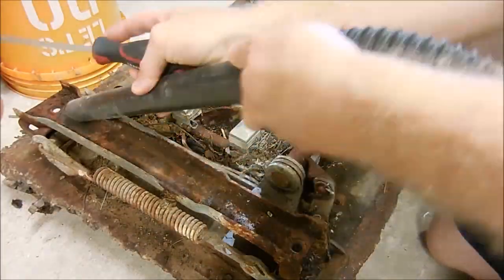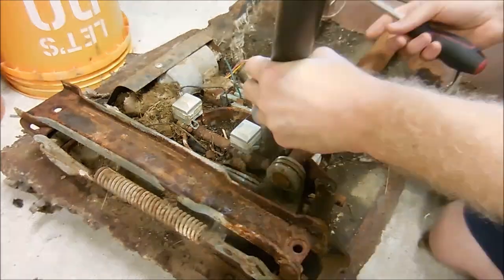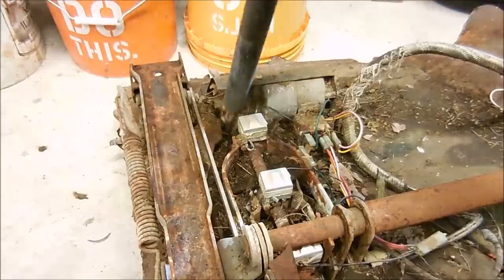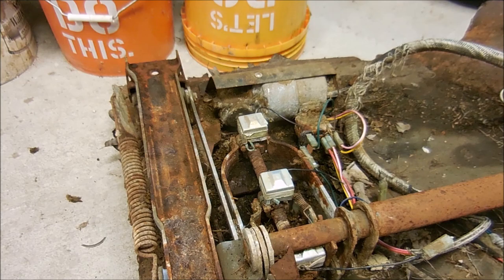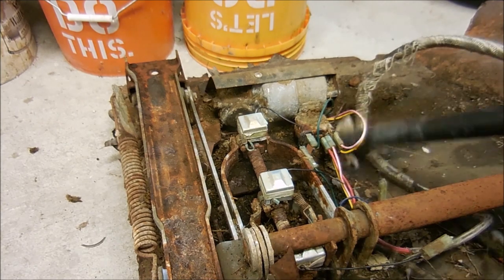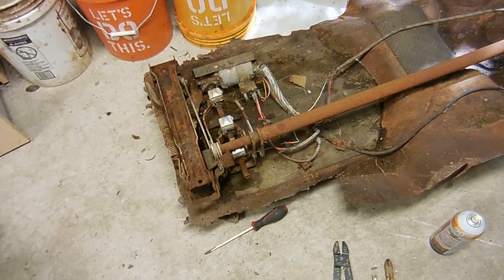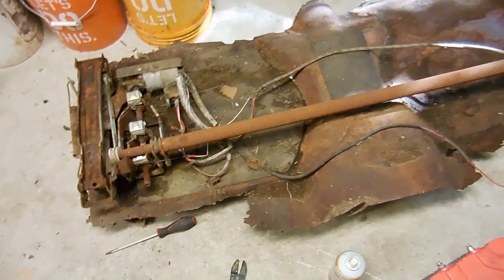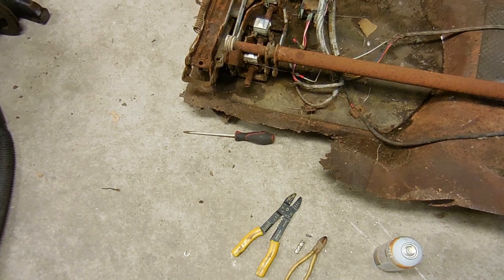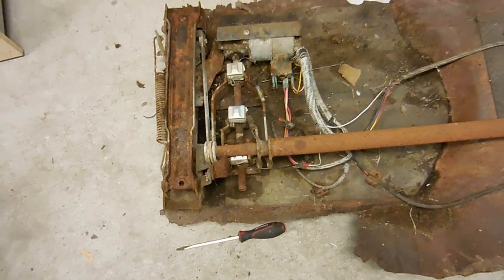The job for today is to clean everything up as much as possible, put power to it, and see what I can get to move and what won't. I don't have much faith in it at all — this is just nasty. All this stuff inside has been sitting outside for so long. Who knows if any of these connections are any good, or if the motor even works. I've repaired all the broken wires I could see, cleaned up all the connections, and fixed a couple relay connections that were broken, plus a few wires by the motor.